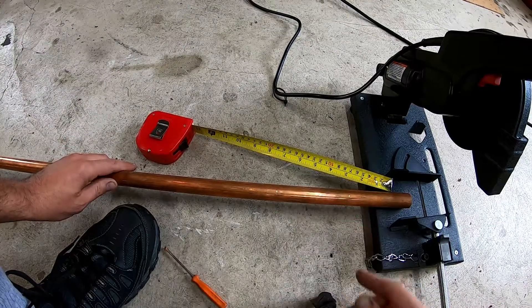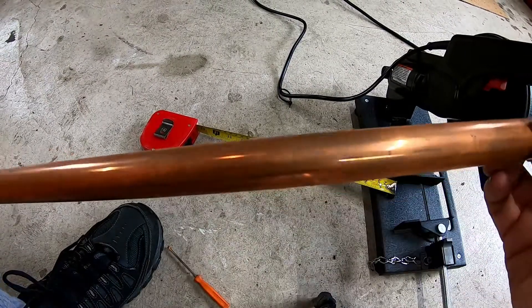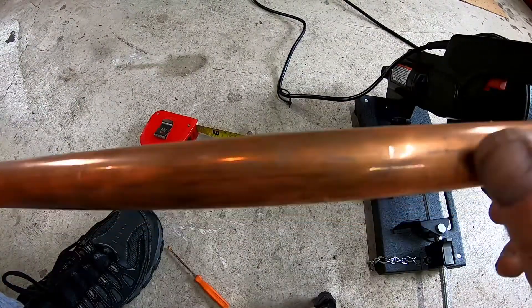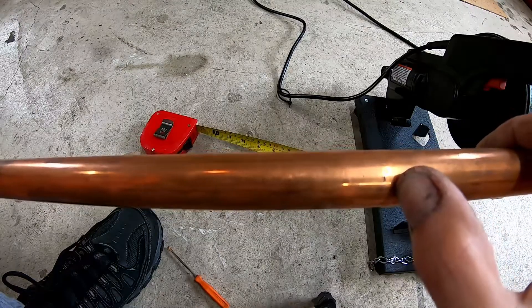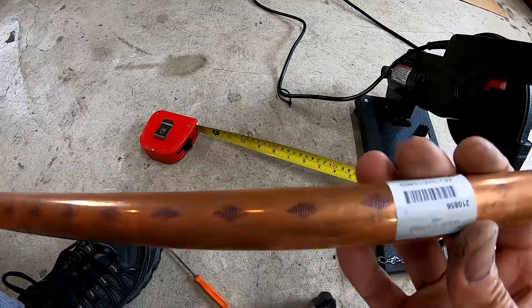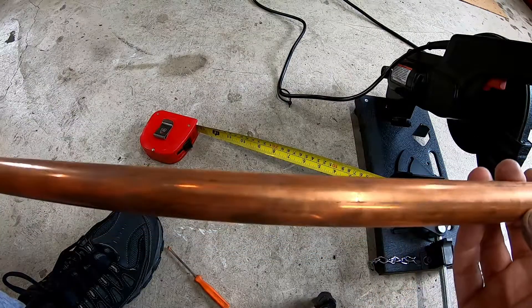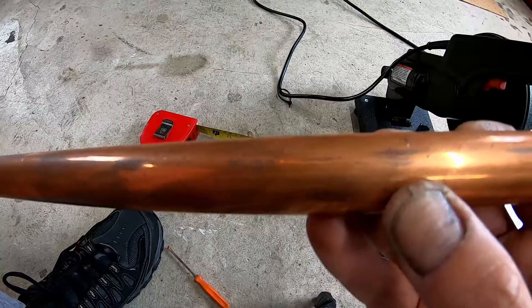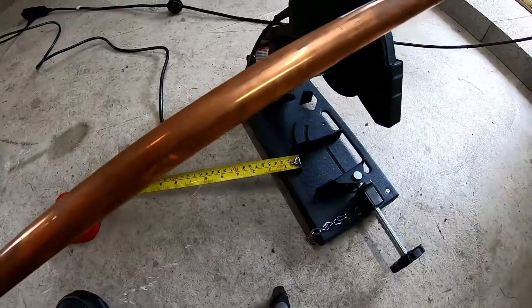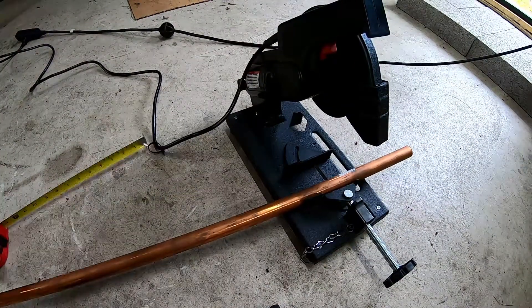We have our four-inch sections all marked. I just used a screwdriver to mark them — there's one there, another one here. I'm going to get rid of the section with the sticker on it, and then another one right there. We're going to use a little chop saw and cut those sections off.